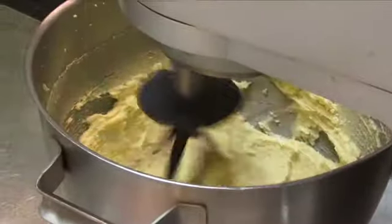Then add the vanilla essence. Add the eggs one at a time, then mix in the sifted self-raising flour.